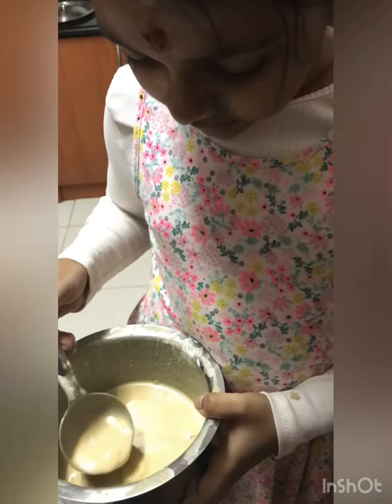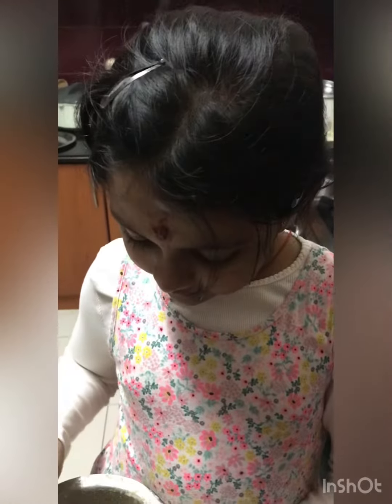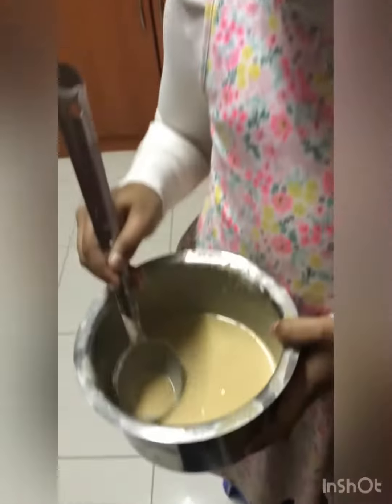Then chop bananas and put them in. Mix it all nicely, and you will get this type of consistency.